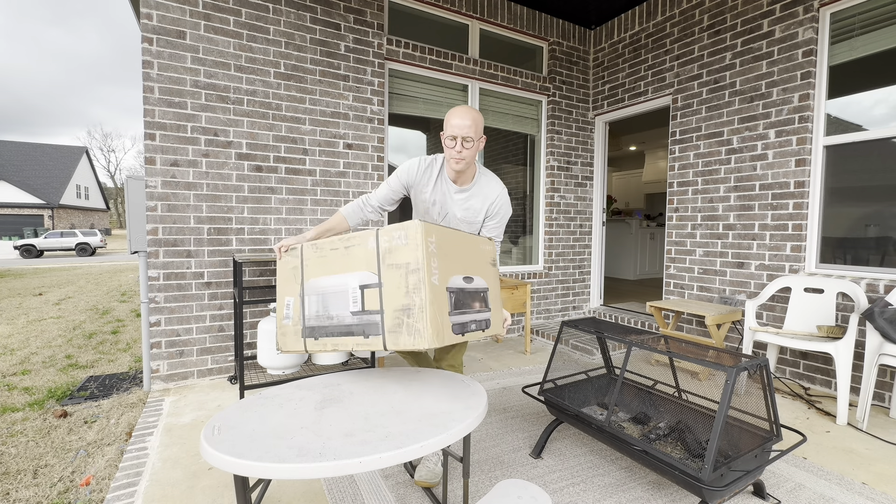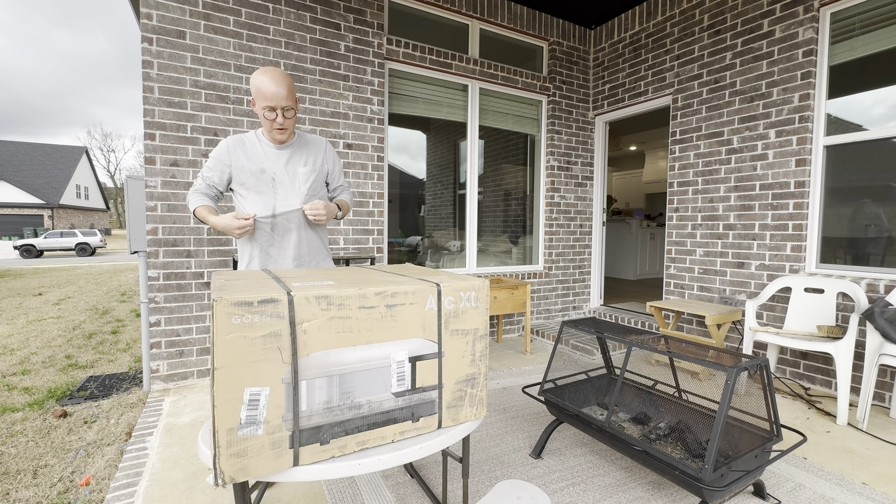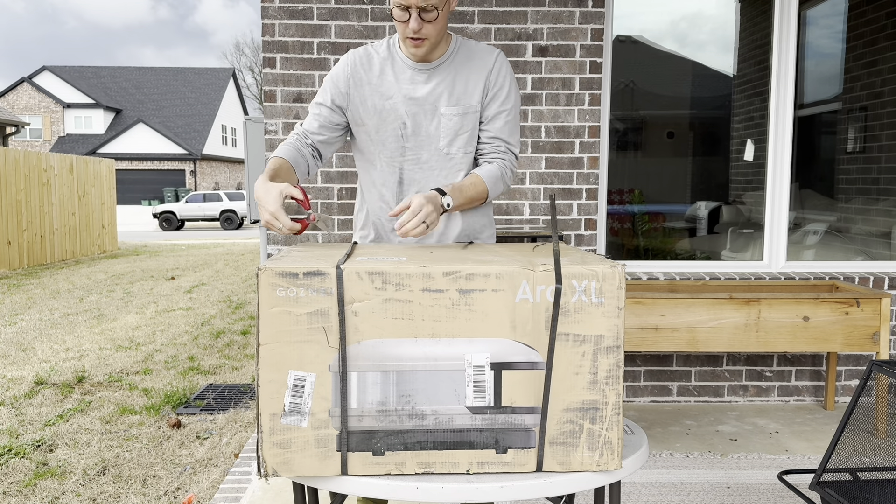This is pretty heavy for a one-person lift, so probably better to get some help. Notice it had black stuff all over it — got all over my shirt. We're going to go ahead and cut this thing open and see what it's like.